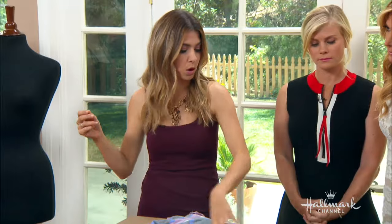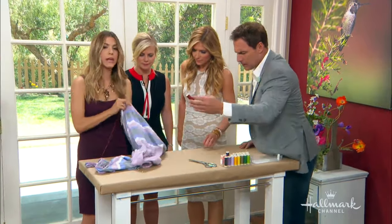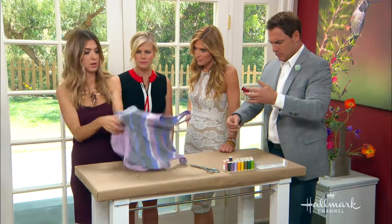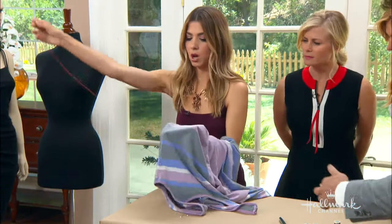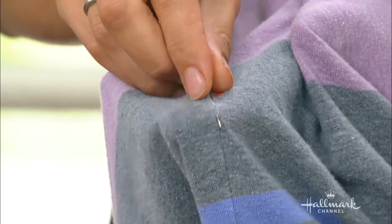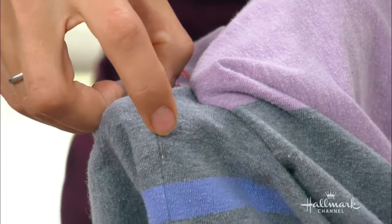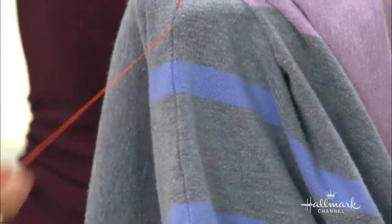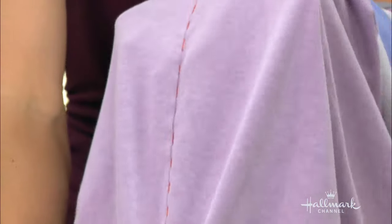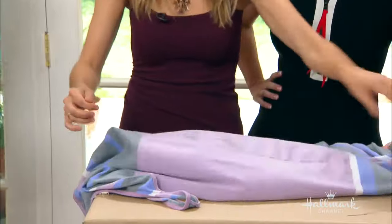Then you're going to thread a needle — give yourself a nice long string since you're going to be working along the length. Basically all you're doing is creating stitches. I've got my needle and thread. I'm going to make about a quarter-inch stitch — that would be one stitch. I can just keep going: one, two, three stitches there. You just pull the thread down and you see those stitches. I've done them all the way down. I'm doing them in orange, but obviously you would do them in a color that matches your dress.